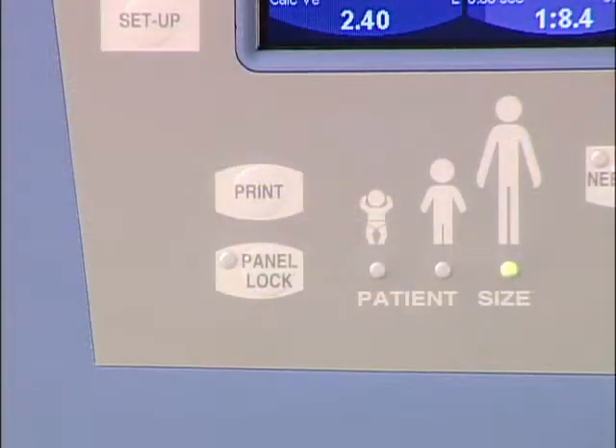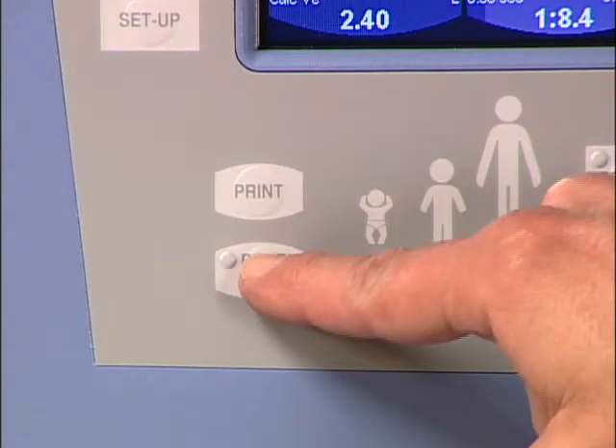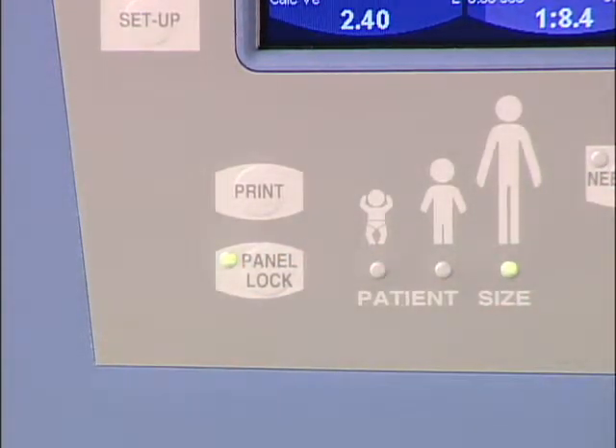The print button sends the currently displayed screen data to a compatible printer. Any screen display can be printed. The lock button will lock all panel and screen controls except for manual breath, suction, increase O2, alarm reset, and alarm silence. To unlock the screen, press the lock button again.